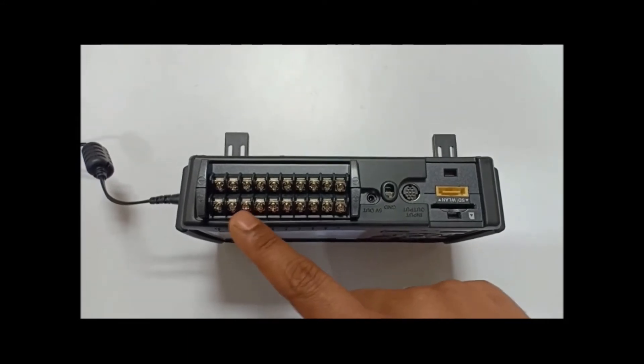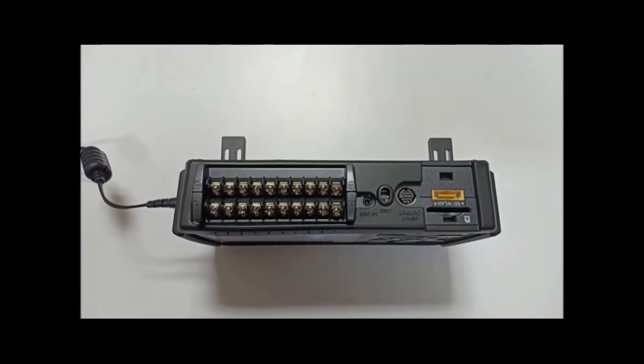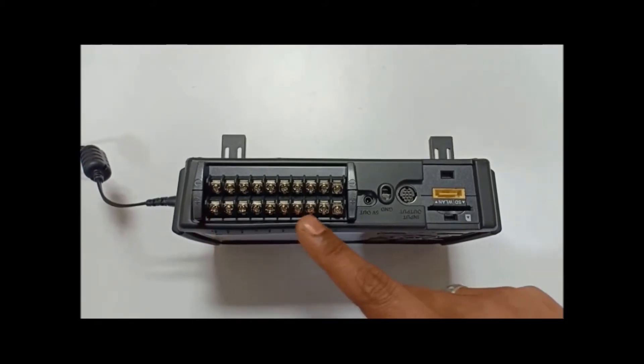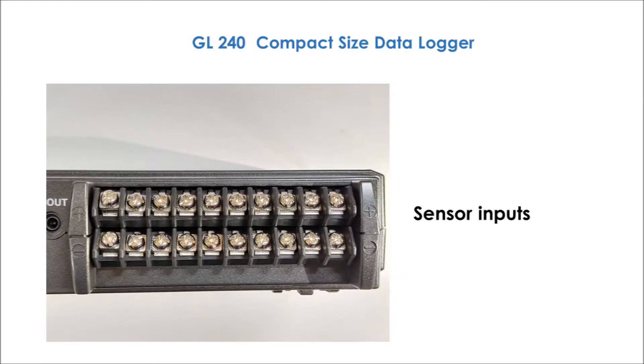These are the analog sensor inputs for temperature, voltage, and humidity measurements. All channels are isolated to ensure precise measurements, and signals are not corrupted by other channels.